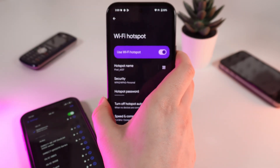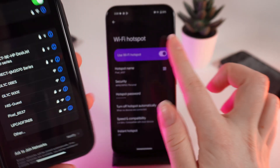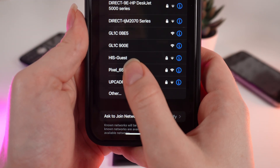So let's try to connect to this hotspot from another phone. The name of the hotspot is Pixel 6537 — I can see it right here. Click on it.